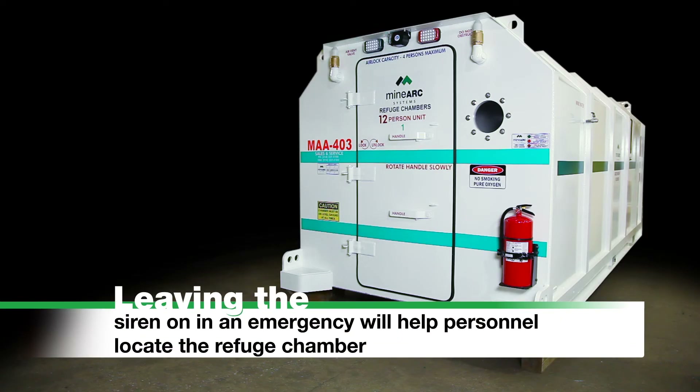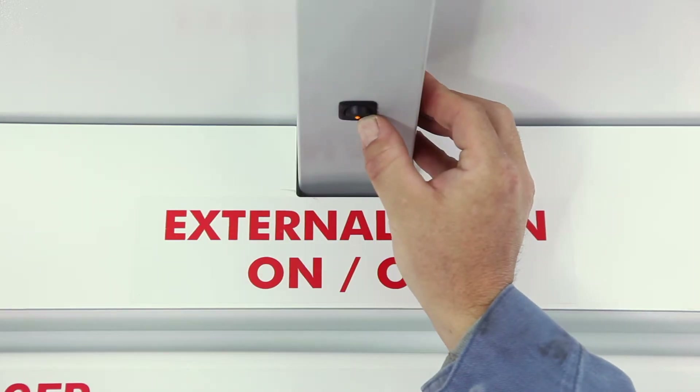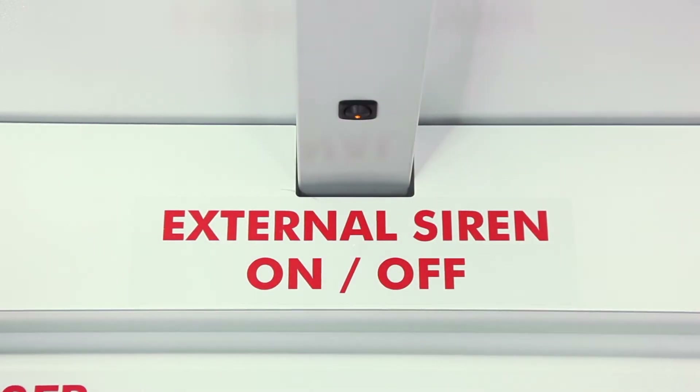Please note: leaving the siren on in an emergency will help personnel locate the refuge chamber. If the siren does not activate, turn it on at the switch located above the door.